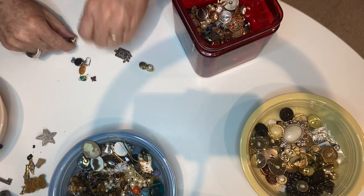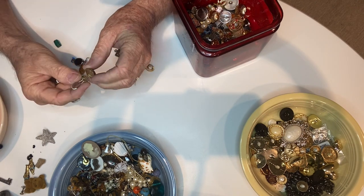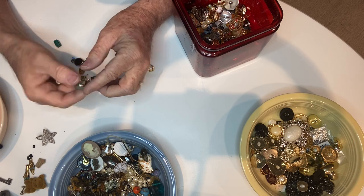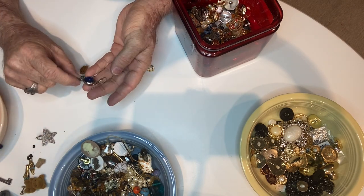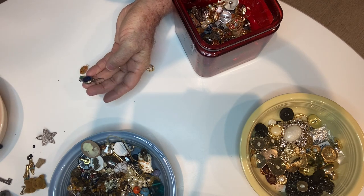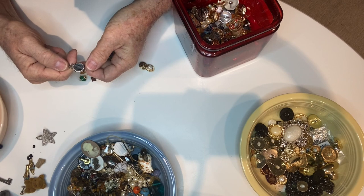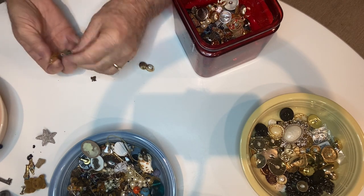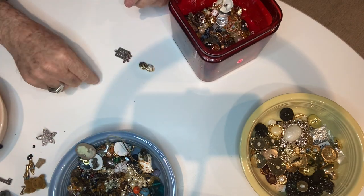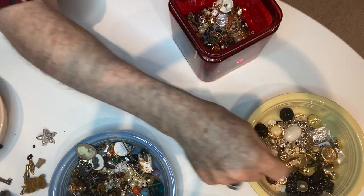Here's an earring with a simple clasp for the back — it's kind of cool, looks like a stone. Here's the matching one — again it looks handmade, so I'm going to check and see if those are sterling. There are a couple more little guys and another little charm.